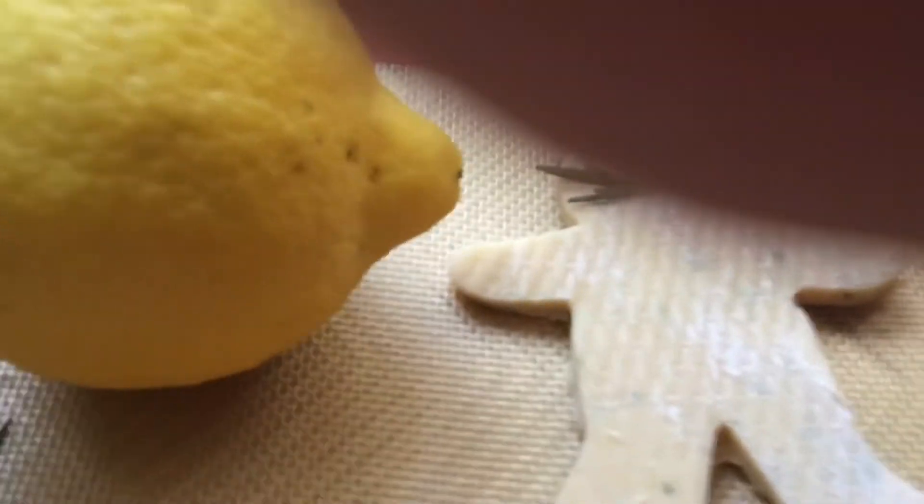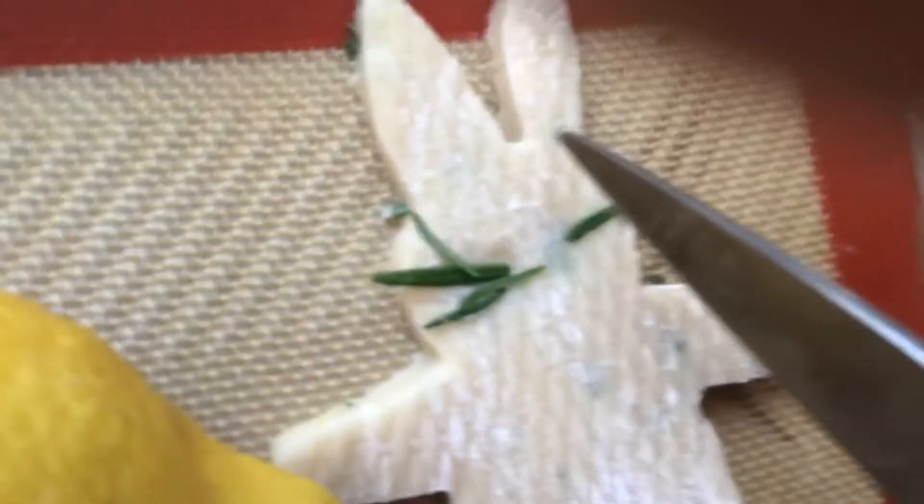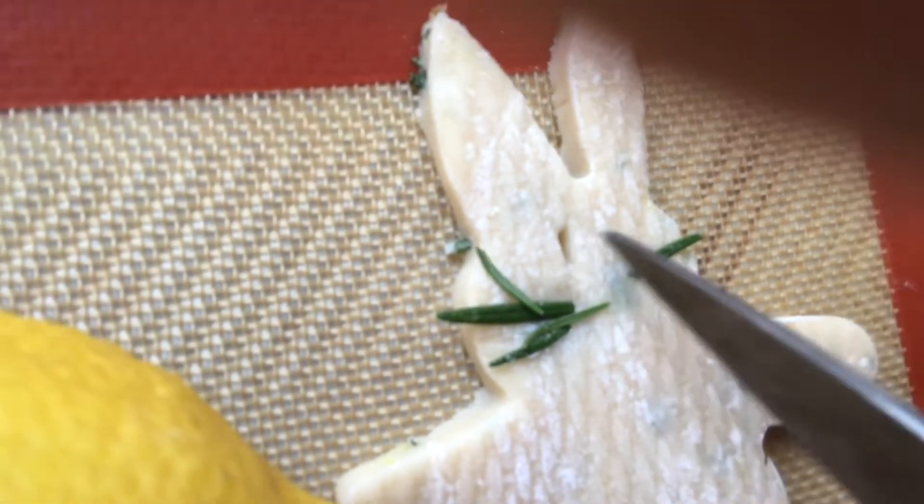Where did my toothpick go? Anyway, I'm missing my toothpick, but I'm going to just make a little indentation there to show it. Let me just try to make some eyes here with these scissors. You can go like this to make eyes and then a little nose right in the middle there.